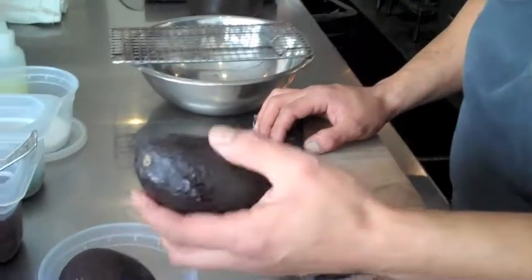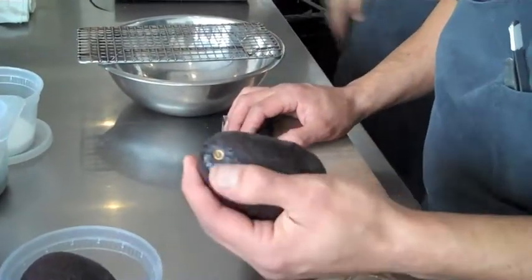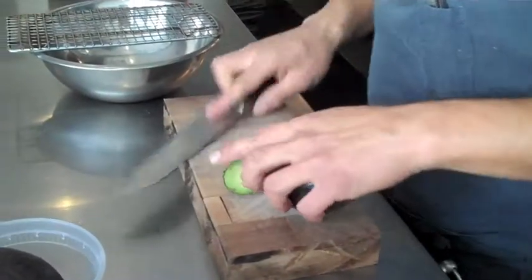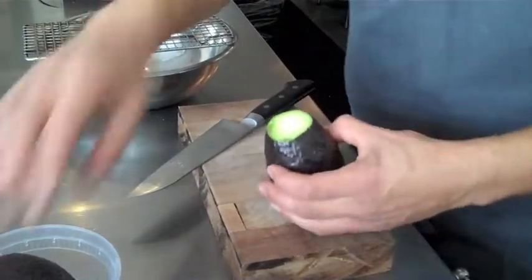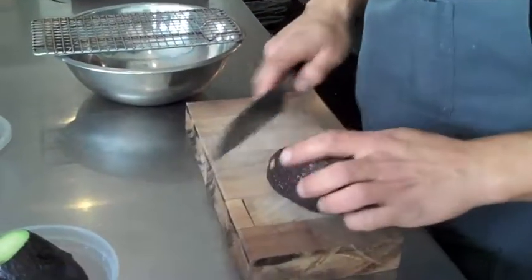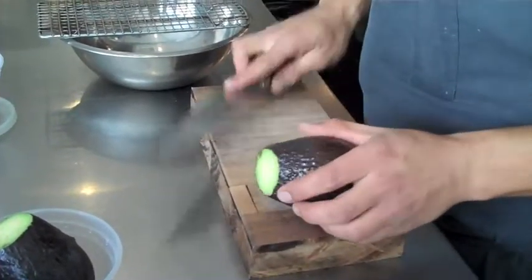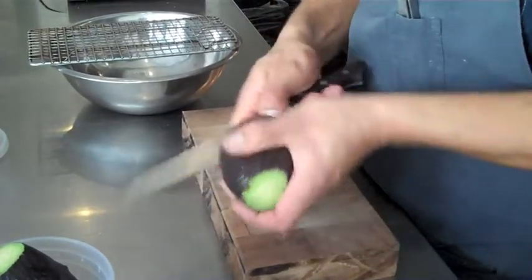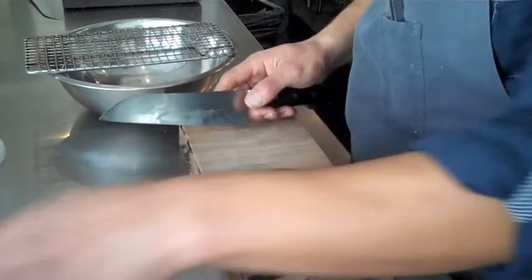So we're going to start with two very ripe avocados. These are pasta avocados. I'm just going to be taking the tip off of both of them, so that we don't get any of the fibrous stem. Put those in half.